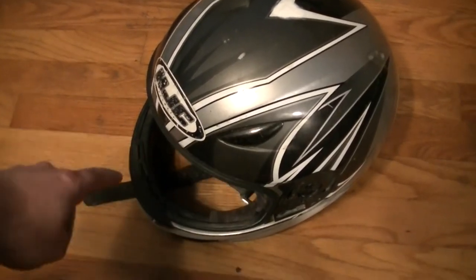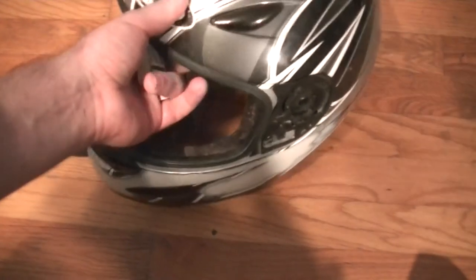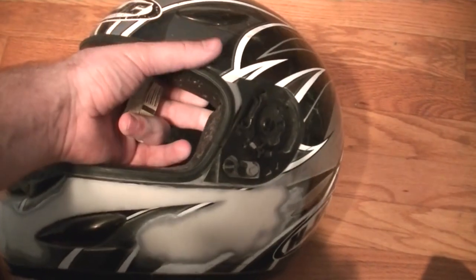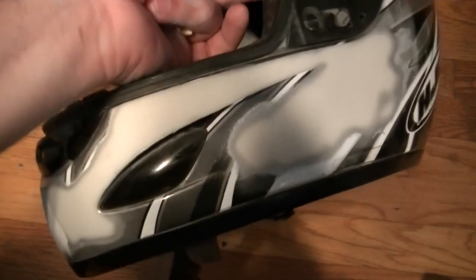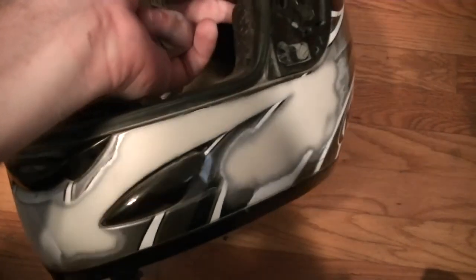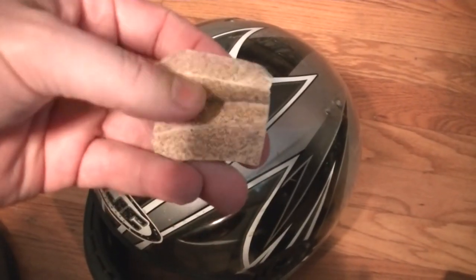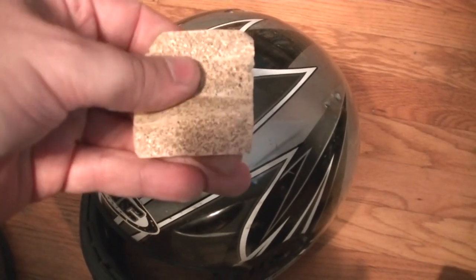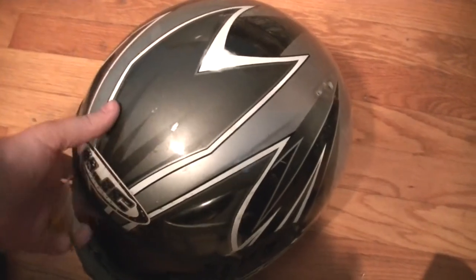The first step is to remove the visor from the helmet and start sanding the old paint. This is going to take the longest out of all the steps, but if you want it to look really good you're going to need to sand the old paint off. I'm using 80 grit sandpaper and I'll probably move to 150 grit and see how smooth it looks after that.